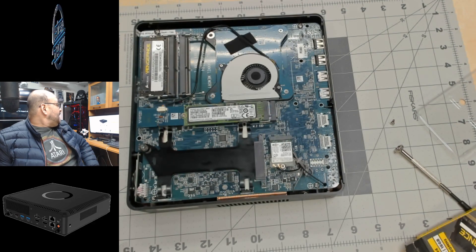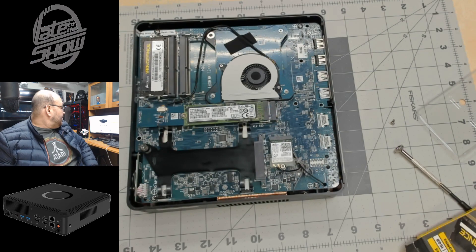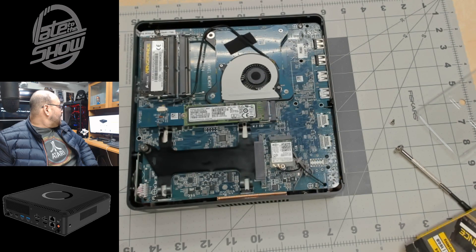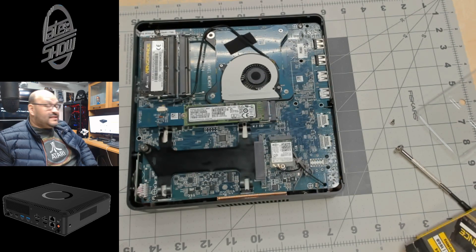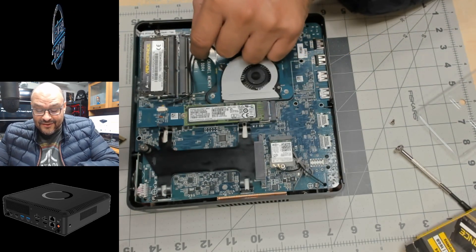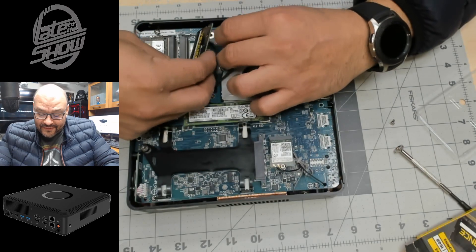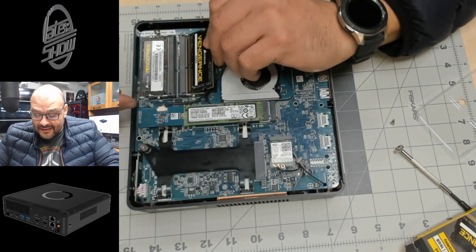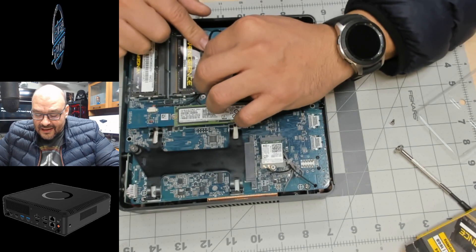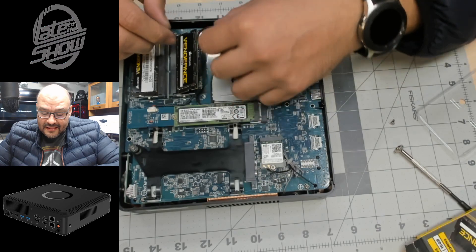The specs listed: Intel Core i7-7700T, Nvidia Quadro P3000 with 6GB of VRAM, and a 1x 2.5-inch SATA 6Gb/s hard drive slot — but it doesn't say how much storage is included because there is none. I think it's misleading when they don't give you clear details on what's actually in the box, especially for someone new buying this stuff.